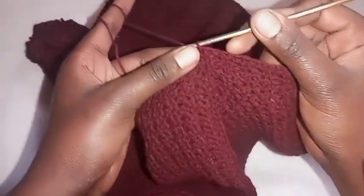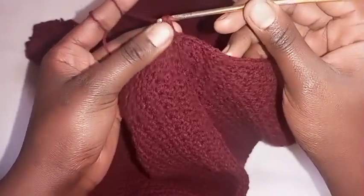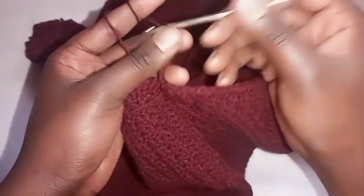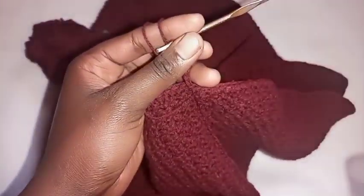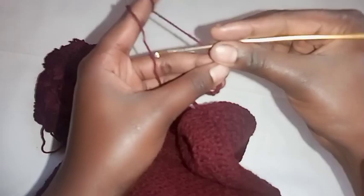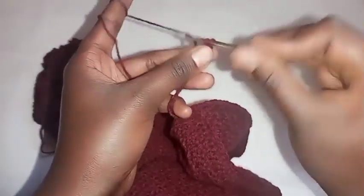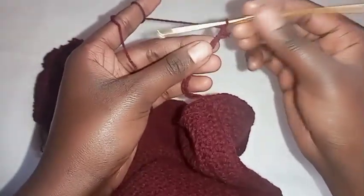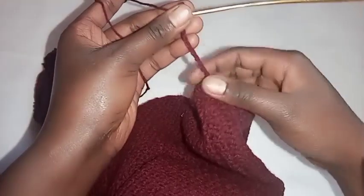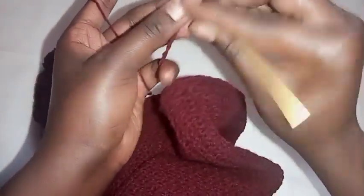After joining the round, chain 16 stitches and I'll meet you after that to show you what to do next. After chaining 16 stitches, skip the first stitch next to the stitch holding the hook, then make a single crochet on the rest of the stitches. I'll meet you at that point to show you how to join both pieces.